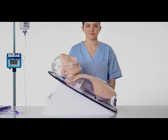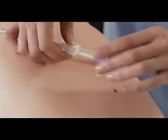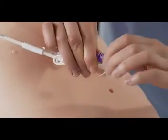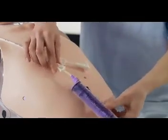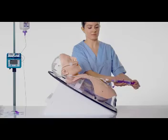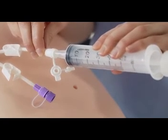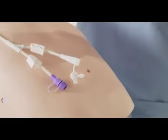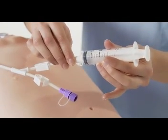Gastric residuals can also be aspirated with a syringe. Use either the enteral feeding lumen or drainage lumen according to the current protocol in your institution. To use the enteral feeding lumen, close the clamp on the feeding lumen and open the cap on the Enfit port. Connect the Enfit syringe, open the clamp and aspirate the gastric residuals. Syringes with a catheter tip of 60 millilitres or more connect to the drainage port. Syringes with a smaller catheter tip and aural syringes connect to the port integrated into the cap of the drainage connector.